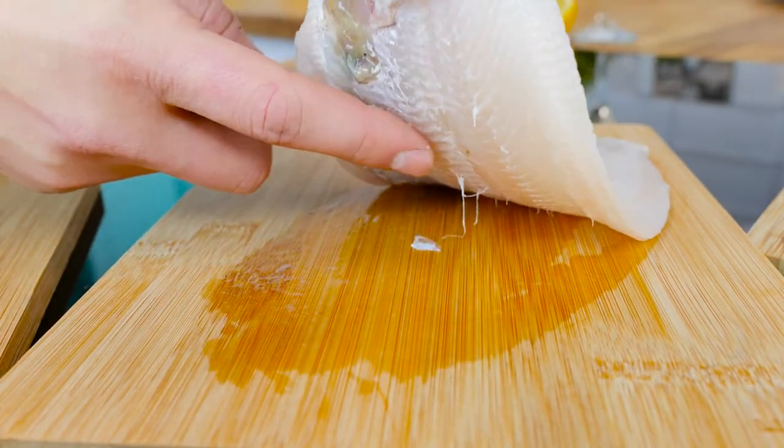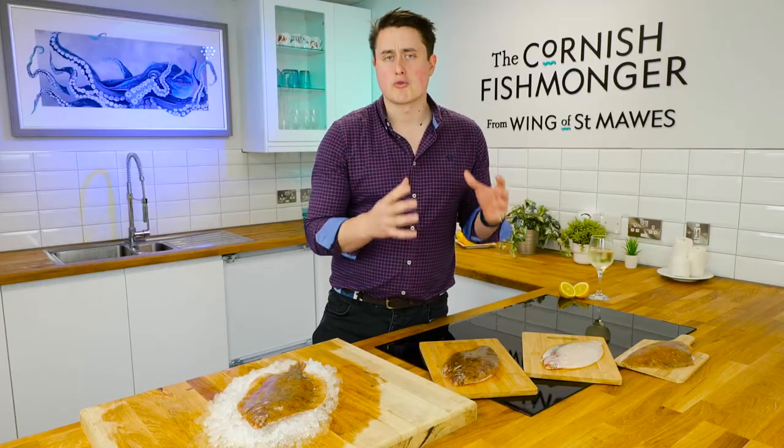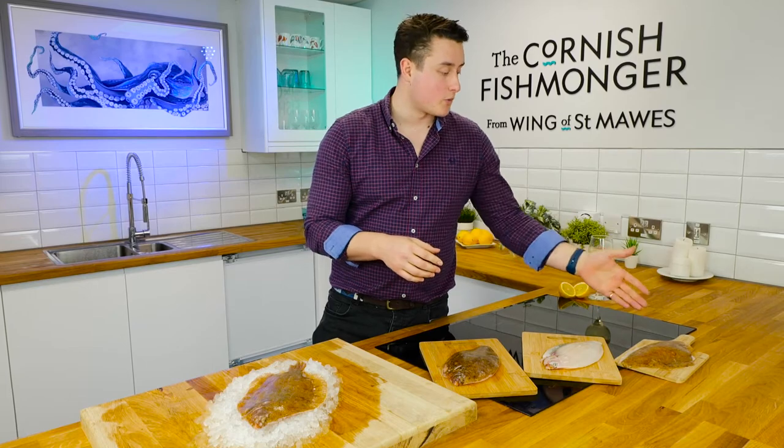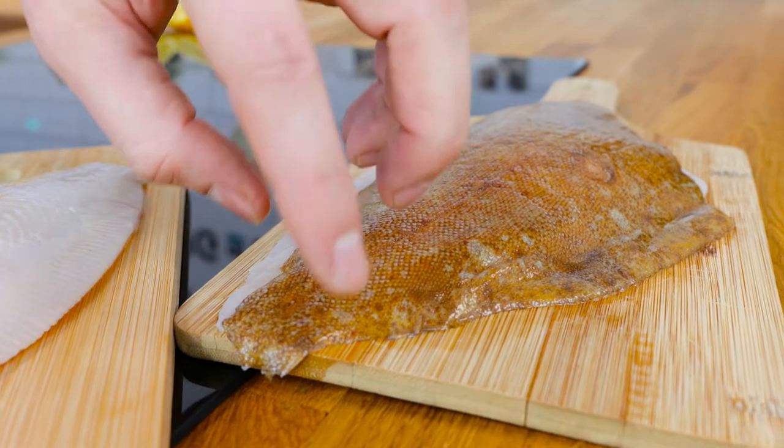On the other side you've got the same thing and you'll be left with a nice whole frame. If you don't want to contend with that, we've got a great team of fishmongers that can do all the hard work for you — we can fillet it. I've got one here with the skin on, and if you don't want the skin we can remove that as well.